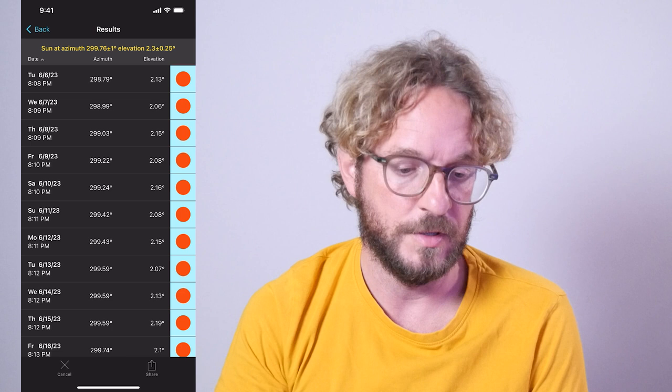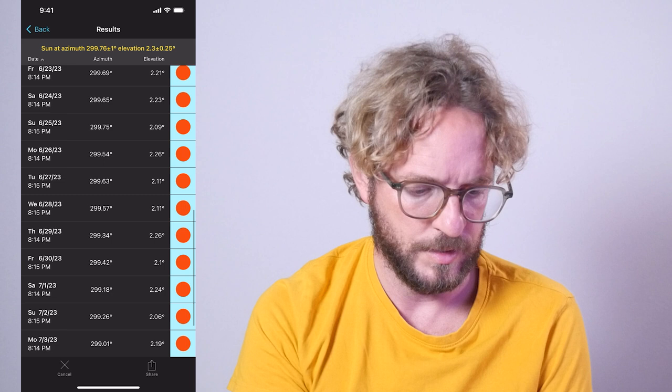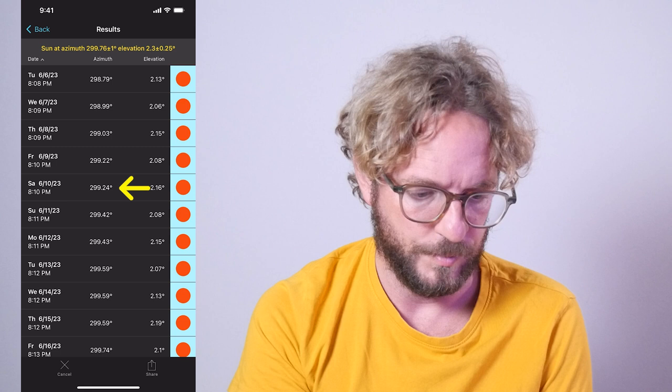Here we have the first date, which is Tuesday, June 6, 2023. It seems that in June it aligns quite a bit — for about a week or so — and then it probably aligns again in July. It aligns for almost one month, which is great. I won't pick the first date because it's a Tuesday; I want to shoot on Saturday, so I'll select Saturday the 10th on the planner.